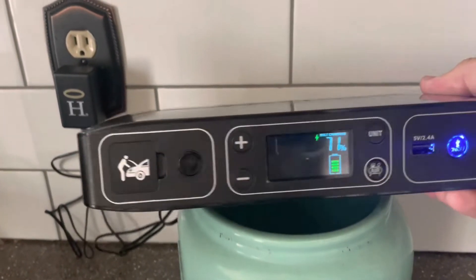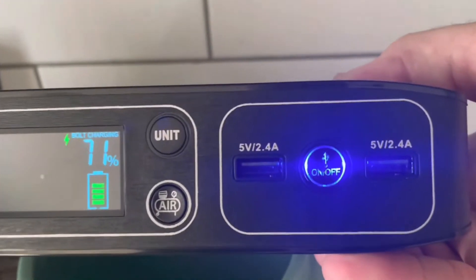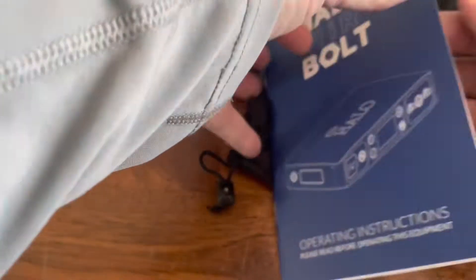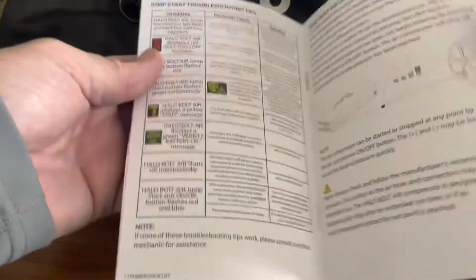This is what the unit looks like when you plug it into the wall. Mine came partially charged, so we're going to charge it for a little while to get it up to 100%. It is recommended to read all the instructions and safety information before using this product.